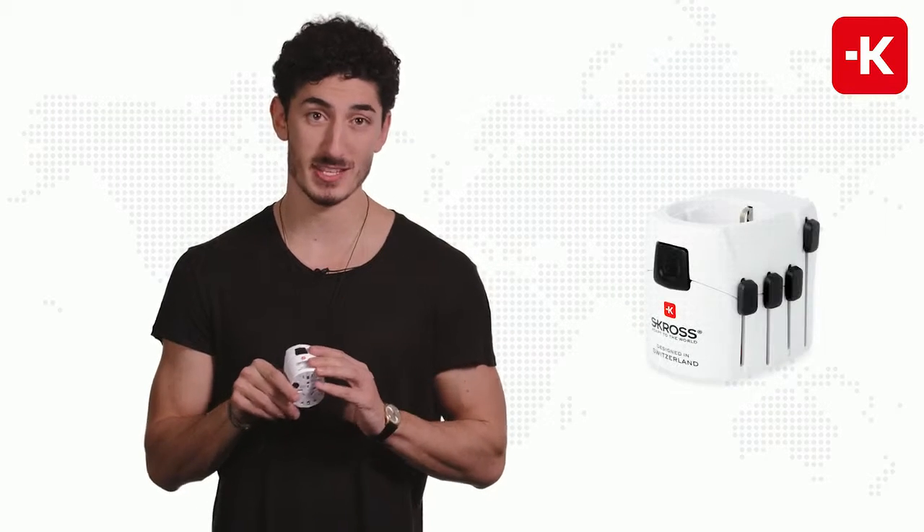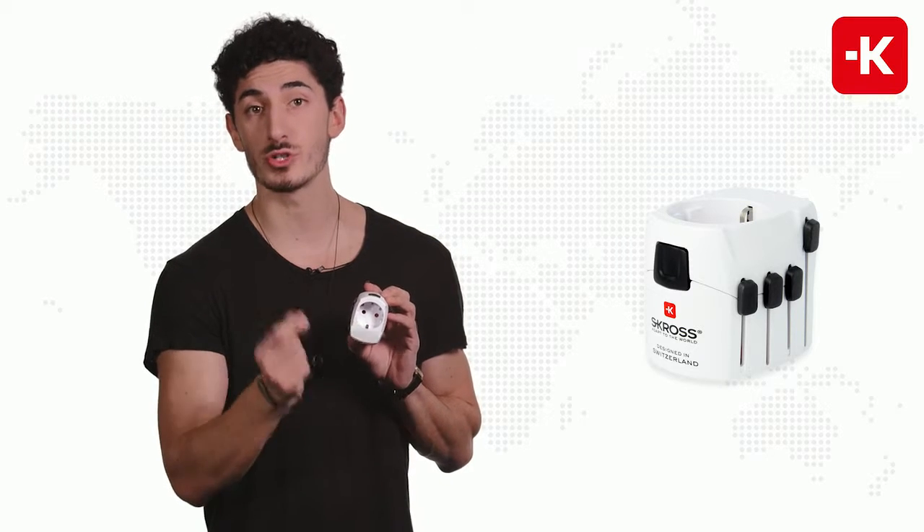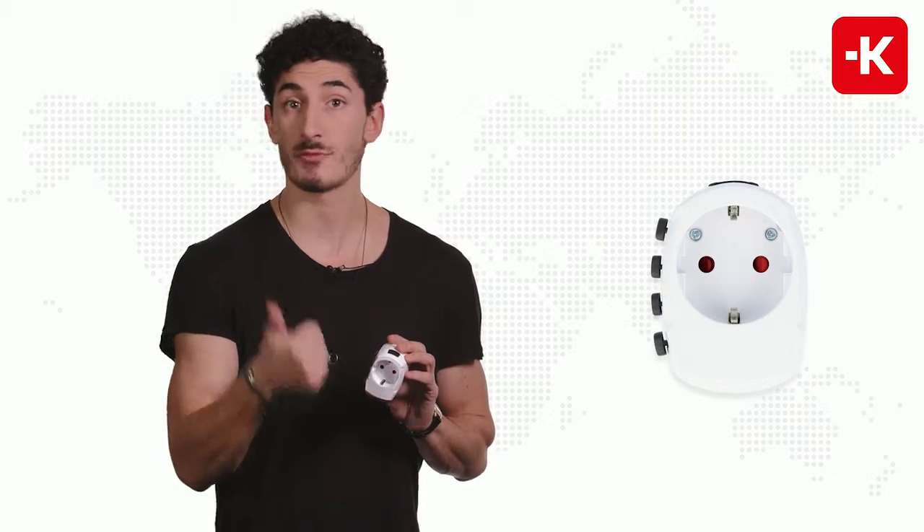I want to talk to you about the Scross adapter called Pro. It's very simple to use and here's how. On the back side there's a European plug, specifically for Schuko countries. That means France, Germany, Austria, or even Belgium.